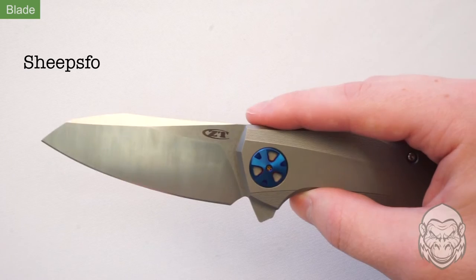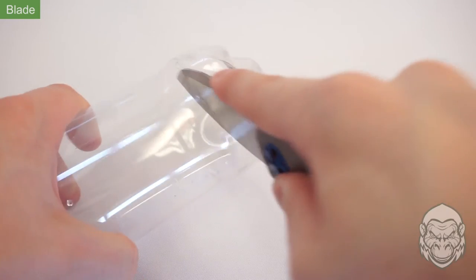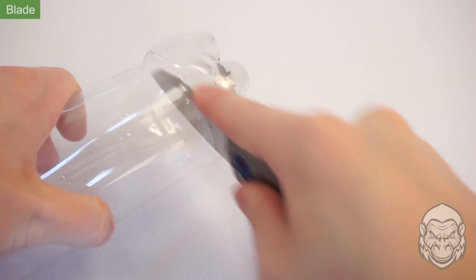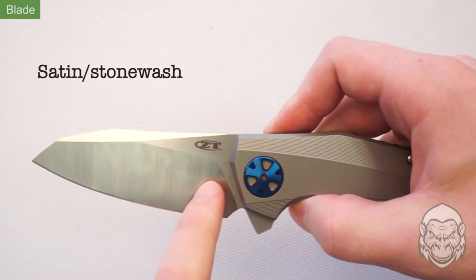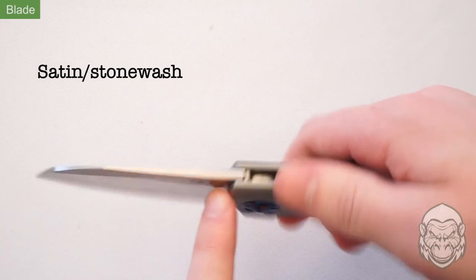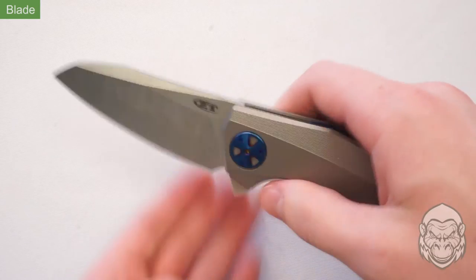This sheep's foot style blade has a large wide belly that excels at slicing. Rest your finger on its flat back to get extra power and better control. It has a two-tone satin and stonewashed finish — the stonewashed flats add a touch of ruggedness to the otherwise modern design.